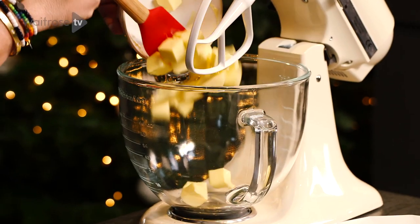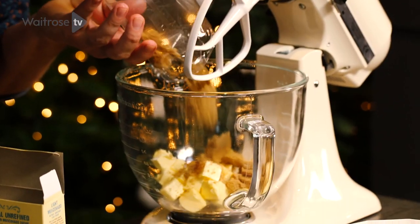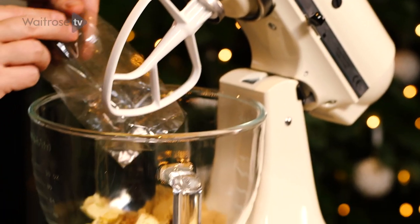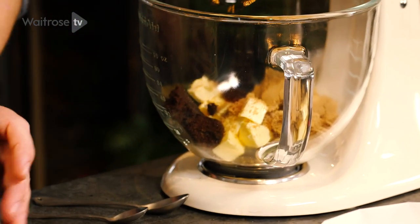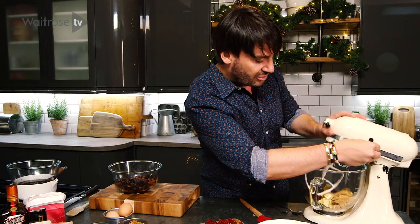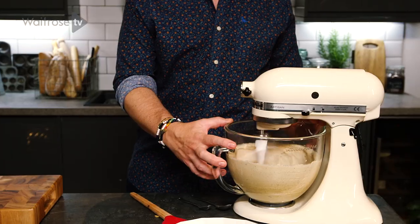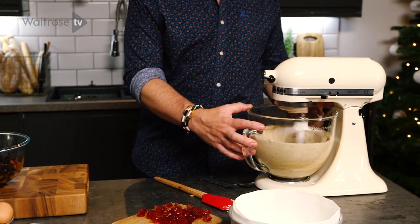I've got some soft unsalted butter and I'm going to add to it the light muscovado sugar. And to bring some extra darkness, I'm going to add some molasses sugar as well. I'm going to start creaming all three ingredients at full speed till it's light and fluffy. This is a very important part when you make any cake batter — it really needs to be fluffy and very pale before we add our eggs to it.